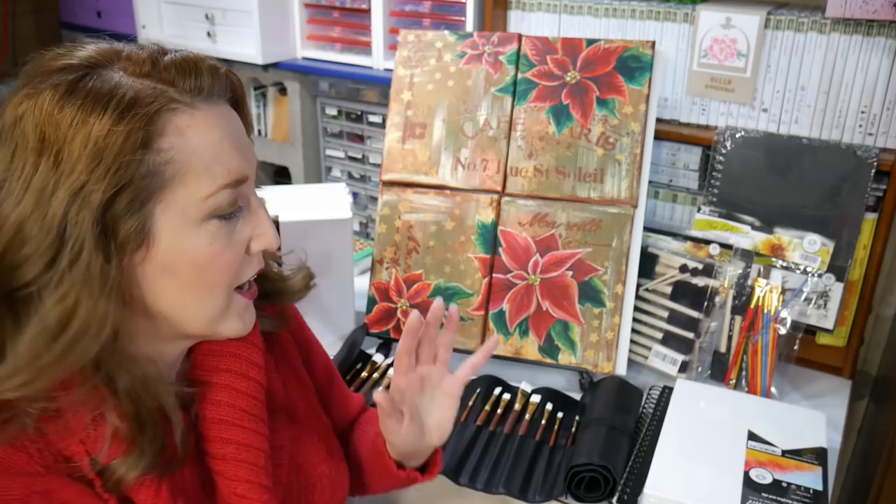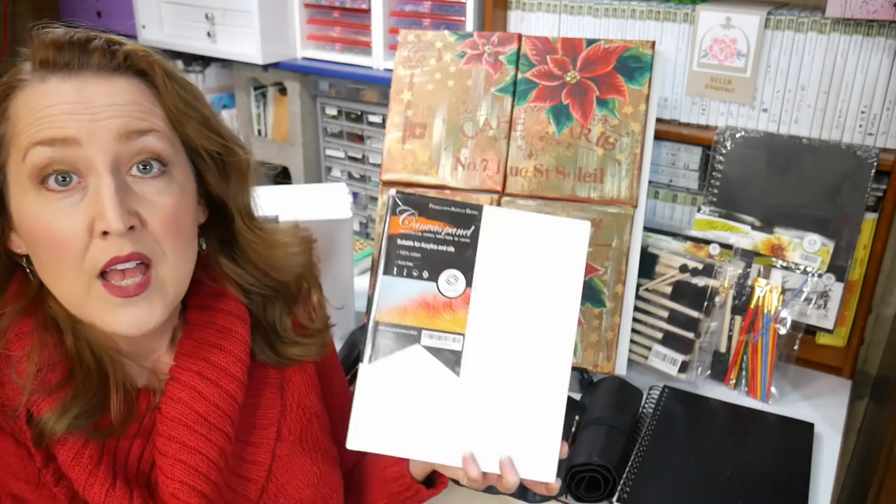If you wanted to work in a series and maybe make something that you want to frame, I would recommend going with canvas panels just because they're less expensive and they're also a lot cheaper to frame.